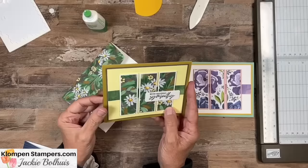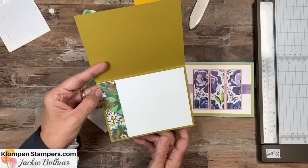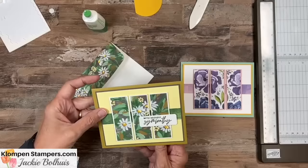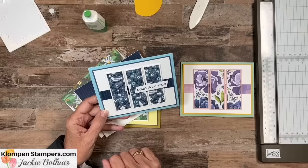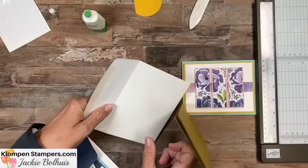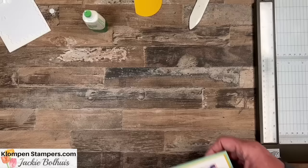Here is my first one with the daisies. You can see how we've got that pattern going across, and I just added a greeting. On the inside I have a five and a quarter by four with another piece of designer series paper and my envelope. And then this second one — same layout — you can see the pattern going across. All I did was add a greeting. Super simple card, especially when you've got pretty designer series paper to work with. So there is number 15.